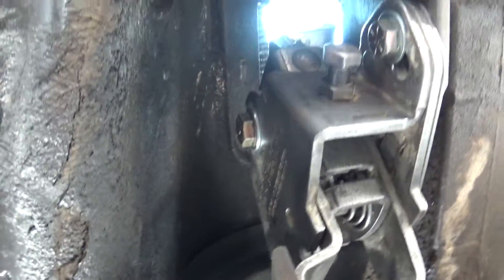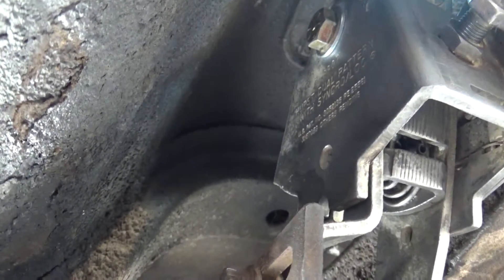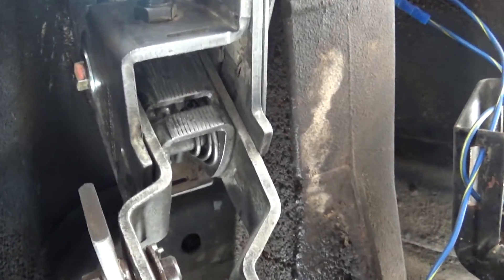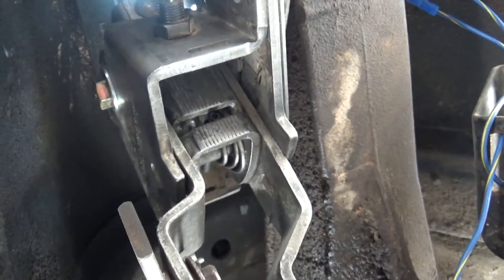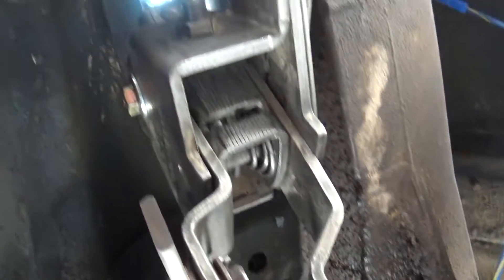So I got a comment asking how this shifter works. This is a Hurst dual pattern synchro lock shifter. This is an older three-speed shifter — they phased these out in the 70s, but back in the day when three speeds were really popular, this was